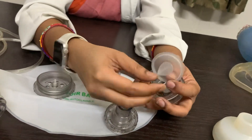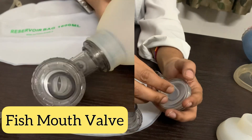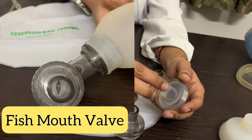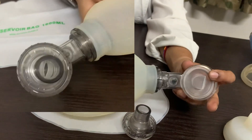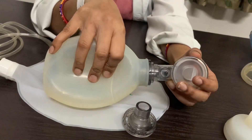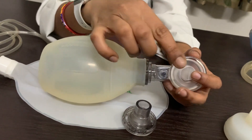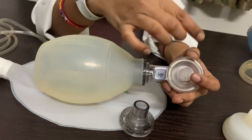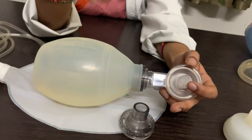This is the fish mouth valve. Some resuscitators also have an extra valve called a flap valve. The function of the fish mouth valve is: when you squeeze the bag to give inspiratory air to the patient, it opens up and allows the air to enter the patient's lungs, while when the patient exhales, it does not allow the exhaled air to re-enter the self-inflating bag.